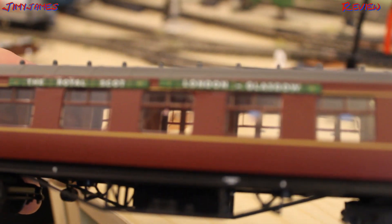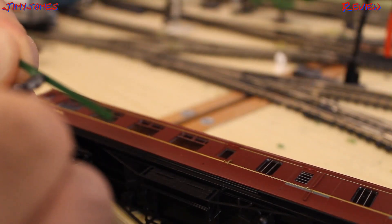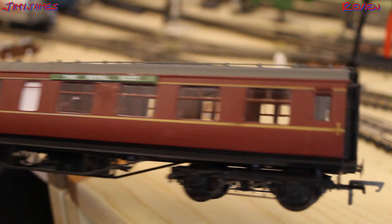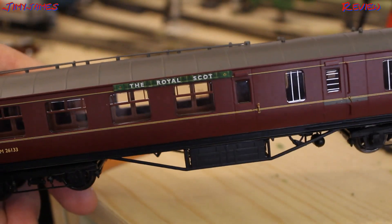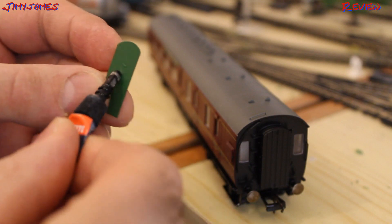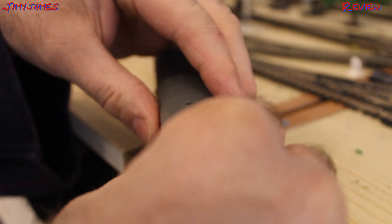Now I'll quickly do the other carriage and the brake van. This is the brake van — and there's the brake coach, both sides done. All there is left to do now is to stick this on. Apparently I've got no photos, but I've been told this goes on the end here. So I'll do that now — stick a bit of glue on here, carefully stick it on the end, make sure it's straight. I think it's pretty much straight.